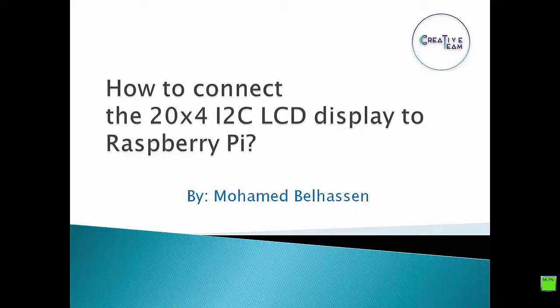Hello everyone. In this video, we will see together how to connect an I2C LCD display to a Raspberry Pi.